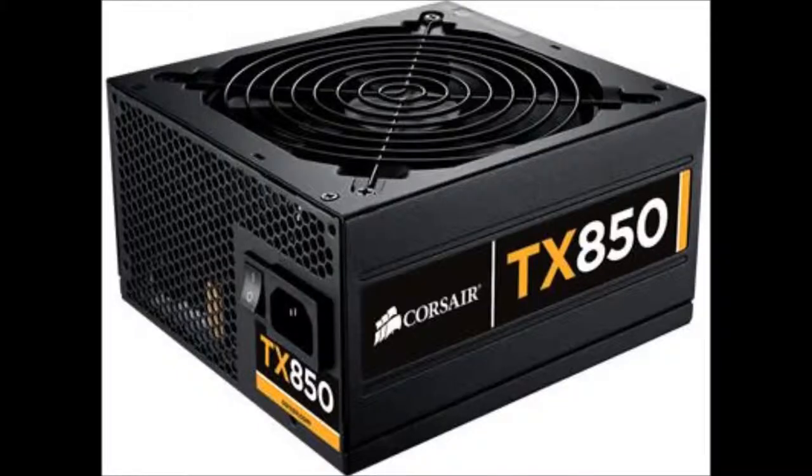Next up I've got my Corsair TX 850W power supply. It's excellent for gaming, great for its value, and extremely quiet.